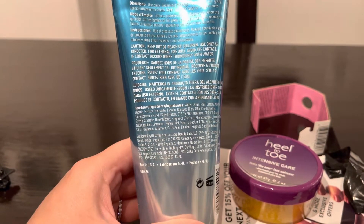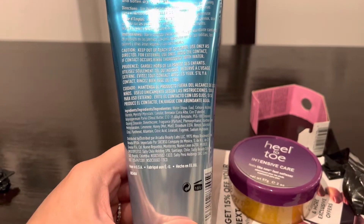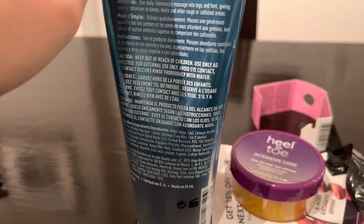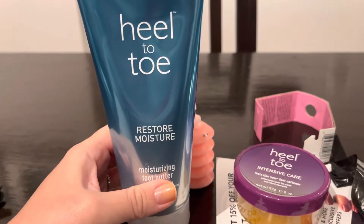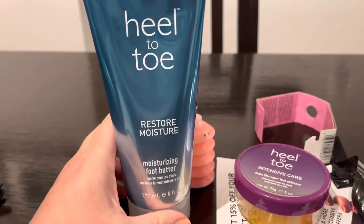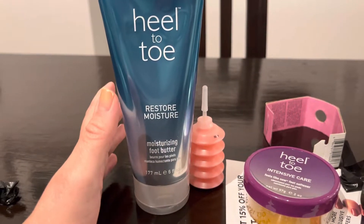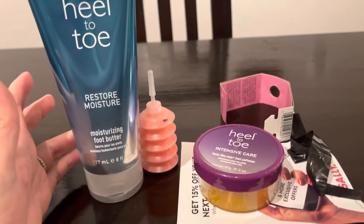They do have fragrance. I've become more cognizant of fragrances in my products. There's research to support the fact that fragrances can be unhealthy if you're applying them to your skin. I'm trying not to use them, but it's difficult to go completely clean and have things work just as well — or even better — than some other products I use that are not considered clean.